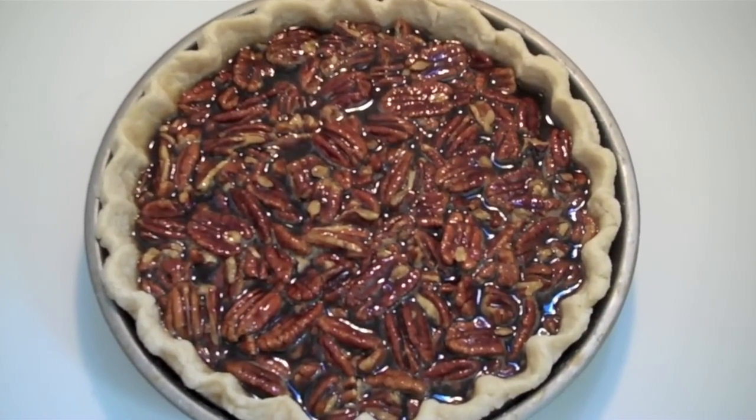This is how they make them in the restaurants. So now I'm going to bake this, y'all, in a preheated oven that's been heated to 350 degrees Fahrenheit. We're going to leave it in there for about 40 to 45 minutes. So let's put the sucker in the oven.